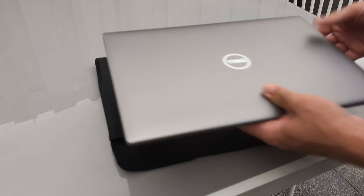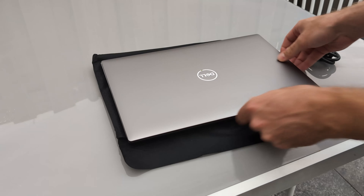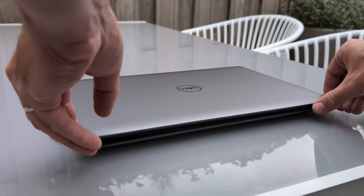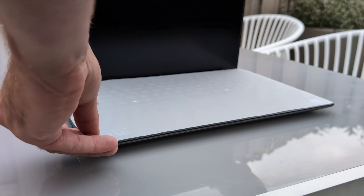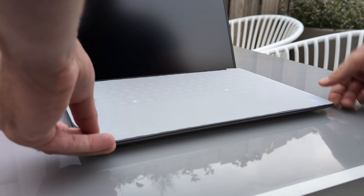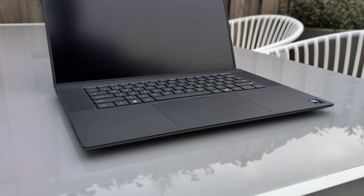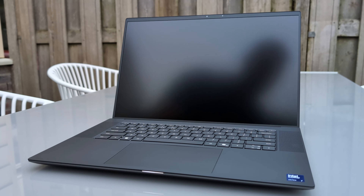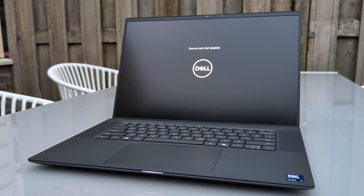Taking the Dell Precision 5690 out of its cloth sleeve, we can see what a beautiful machine this is. While opening it up, there's an additional piece of cloth between the keyboard and the screen to ensure it stays clean and doesn't immediately come with the keyboard imprinted on the screen, like you normally see after usage. Turning it on, we can immediately see that the keyboard lights up and we're greeted with a "Secured with Dell SafeBIOS" message on the screen.